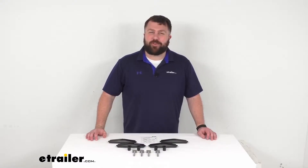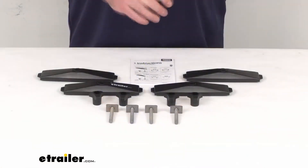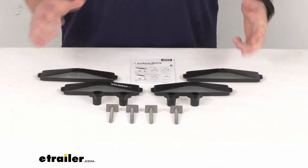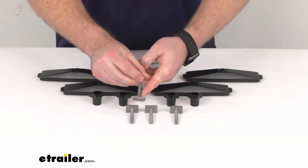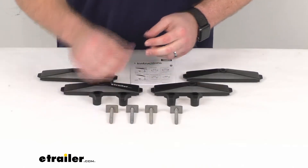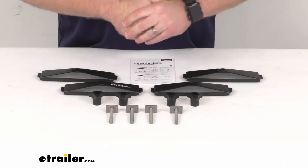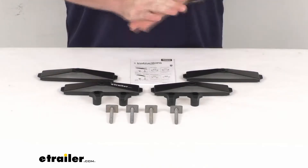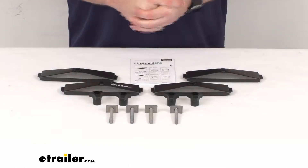Hi there, I'm Michael with eTrailer.com. Today we're going to take a quick look at this T-Track adapter kit for your Thule cargo boxes. This kit is going to allow you to attach your Thule cargo box directly to the T-Tracks of your crossbars, replacing the power click clamps on your Thule cargo box. This kit is specifically designed for those cargo boxes with the power click mounting clamps.